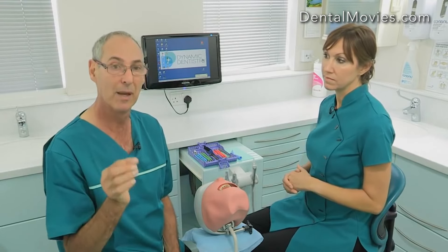Not everybody is going to be able to redesign a surgery immediately, so you have to think out of the box and maybe use a drawer to put the tray in or a Mayo trolley just behind the patient's head, so you have to compromise a little bit. In a brand-new surgery, this is what we'd go for.